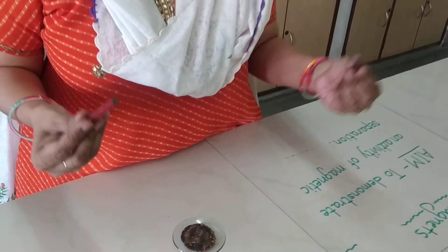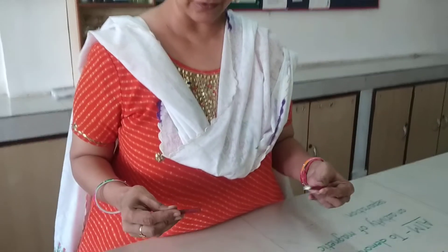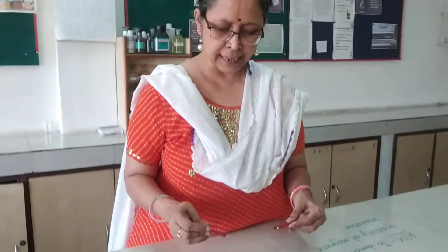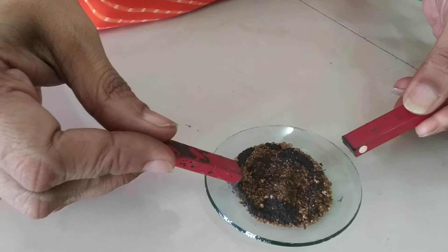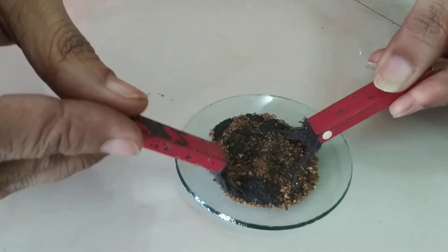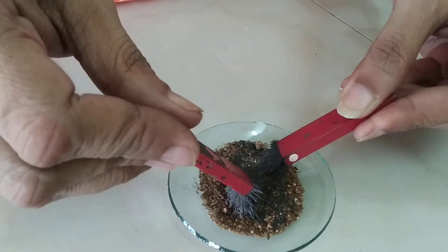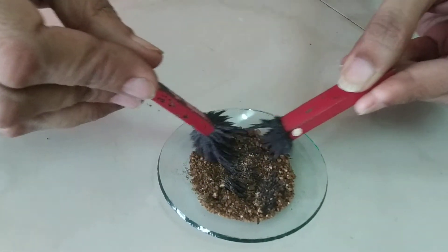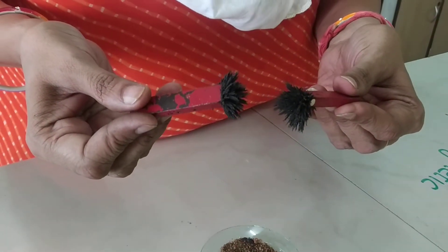So what I am doing — I am taking these two magnets and I will try to pick up the iron filings from this mixture. You can see how these magnetic substances, those iron filings, are coming out of the sand mixture. This is so amazing!